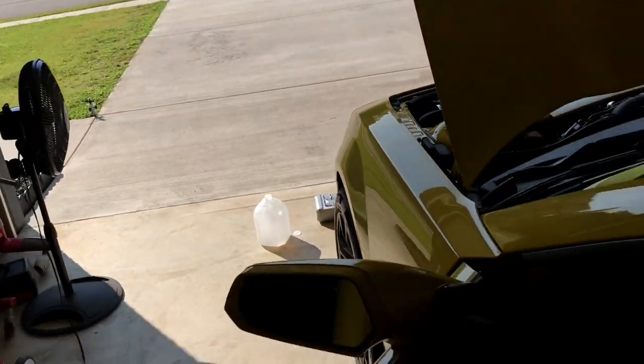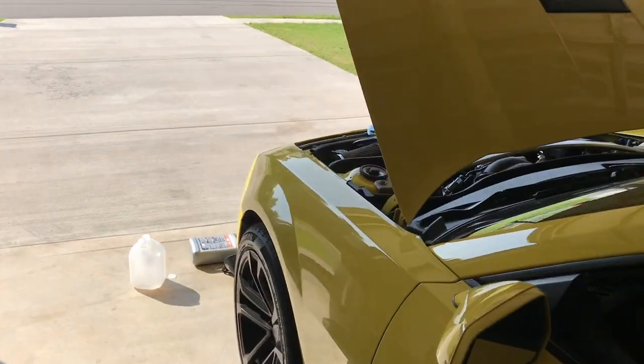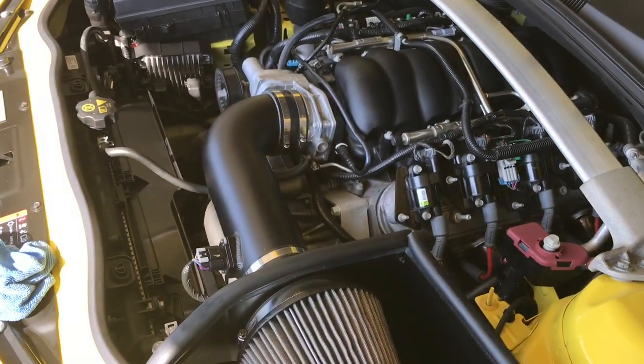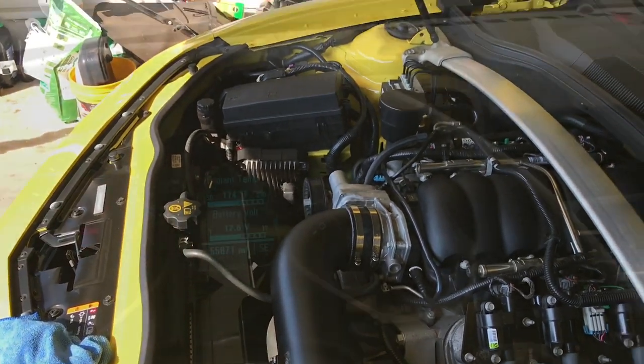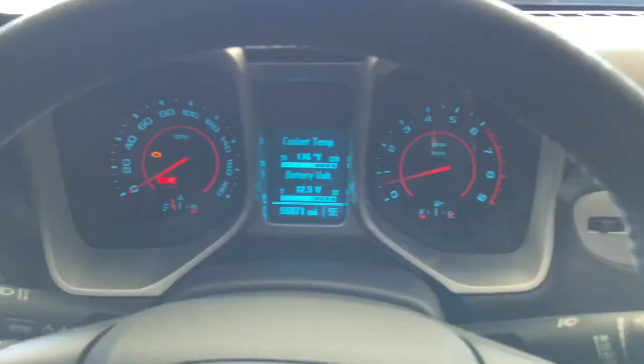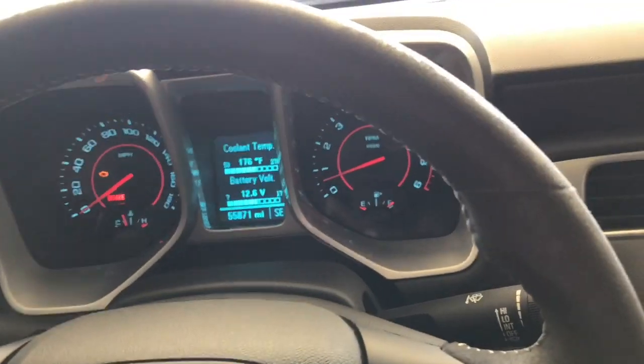I'm going to let the car sit and cool down for a little bit, then check the level on the coolant and we'll be good to go. I checked the coolant level, just added a little bit more after it cooled down, and we are good to go. Going to go for a test drive, make sure everything's good, and we'll be all set.